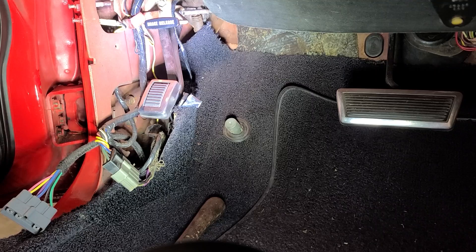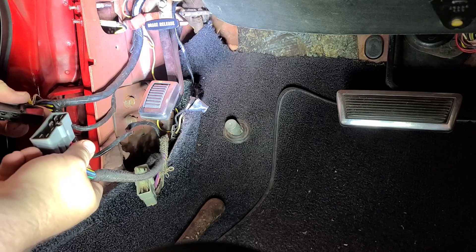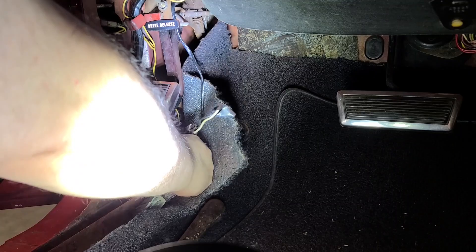Okay, so here we are inside the Cuda, and here are our connections — the old and the new. So just pull them apart. I had pre-pulled that apart just so I knew there was no special clip holding it together, and you take your new one and push it together. Give it a good squeeze and you are ready to go.